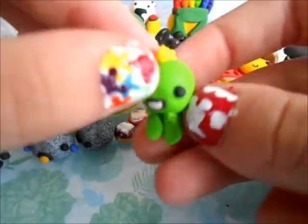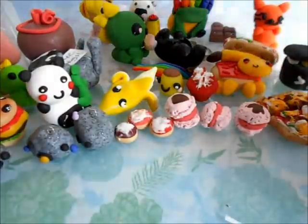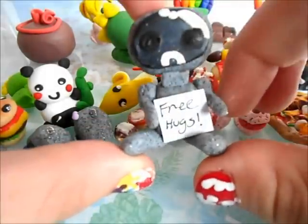And this little dinosaur. And then I made this little robot, and it has someone with his free hugs sign. I kind of messed up on his face.